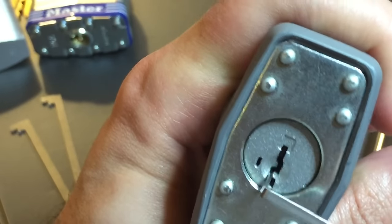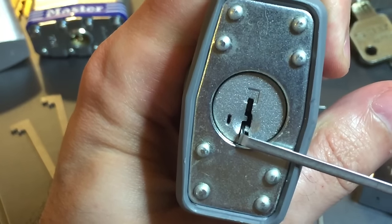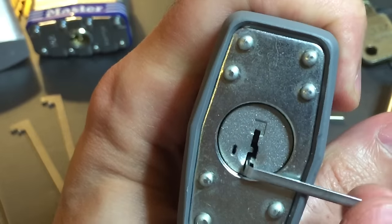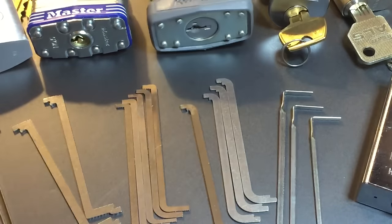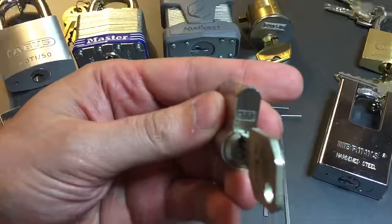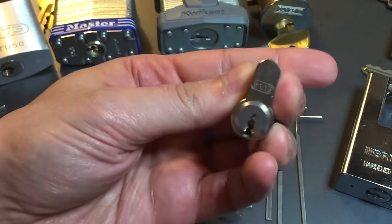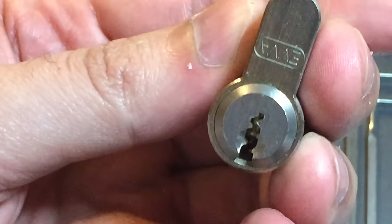For locks like the Quickset KW1, I generally use top-of-the-keyway anyway just because it's what I'm accustomed to. Sometimes top-of-the-keyway tension is very difficult because the keyway is very tight. This Eva lock is an example of that — take a look at this keyway, there's absolutely no room for a tension tool up there, at least not anything of normal size.